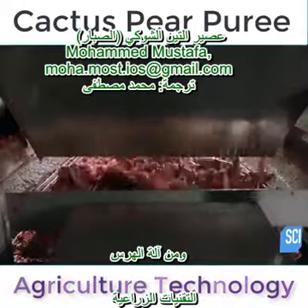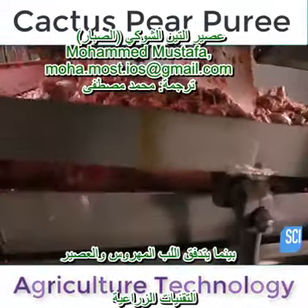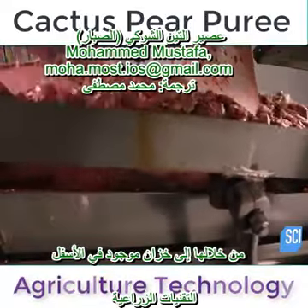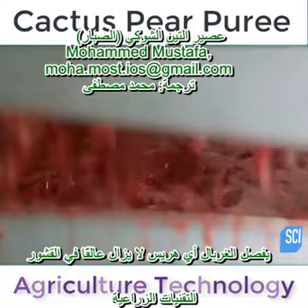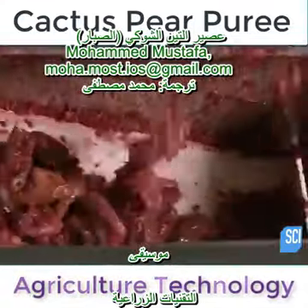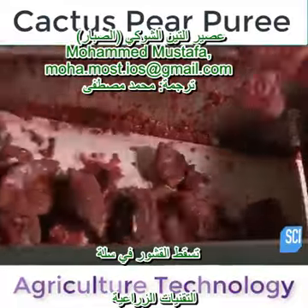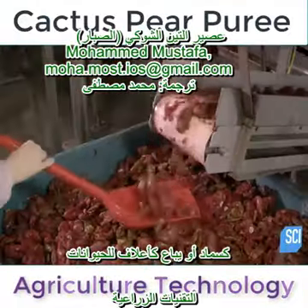From the crusher, the pressed skins drop onto the vibrating shaker, while the puree and juice flow through it into a tank below. The shaker separates any puree still caught in the skins. The skins drop into a bin and are hauled off to be used as compost or sold as animal feed.